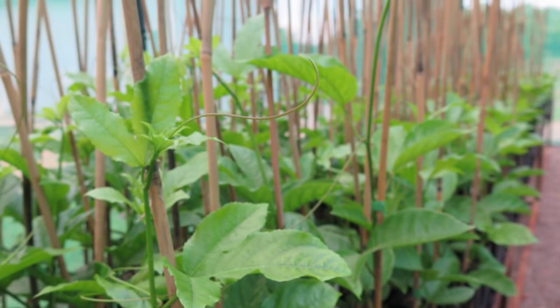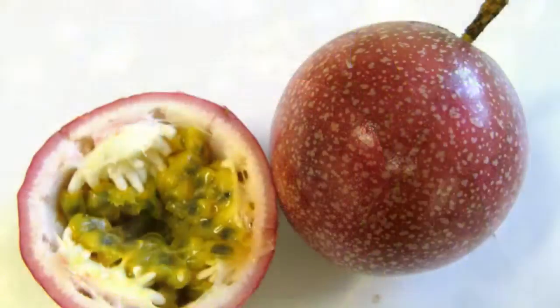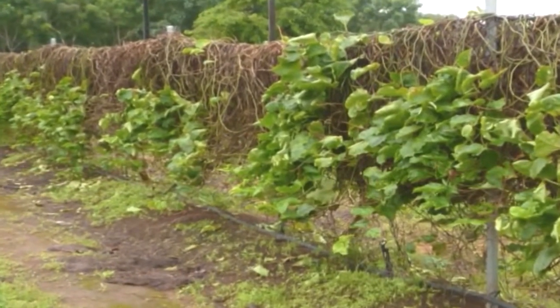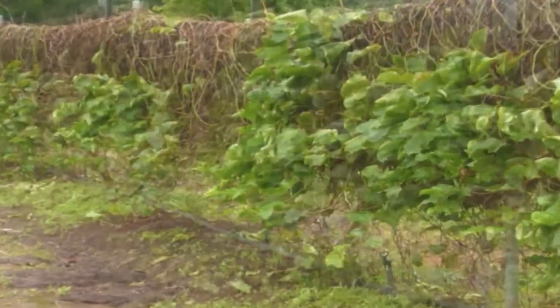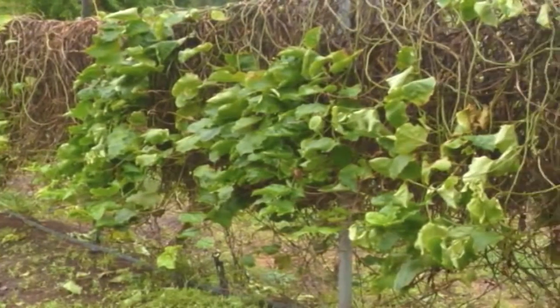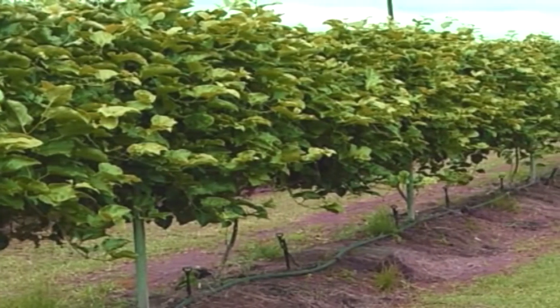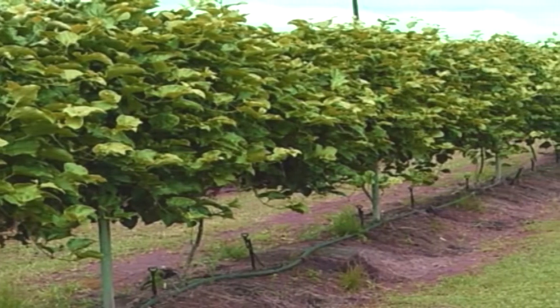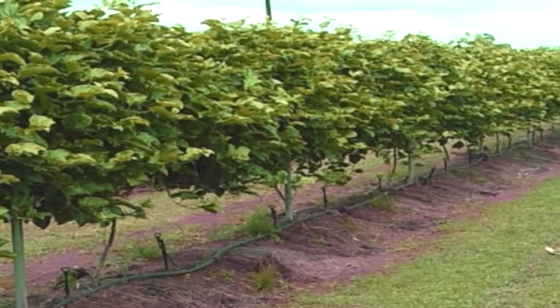The reasons for grafting passion fruit are twofold. Firstly, when growing seedling Panama passion fruit, they tend to have a short vine life caused by fungal pathogens in the soil, which cause root disease and death within 6-12 months of planting. If you use a Flavicarpa or yellow passion fruit as rootstock with the desired Panama type grafted onto it, then research has shown that the vines will resist infection for an extended period.